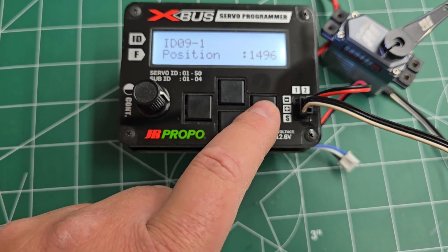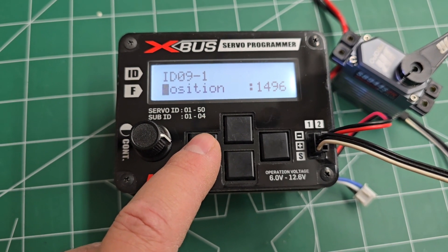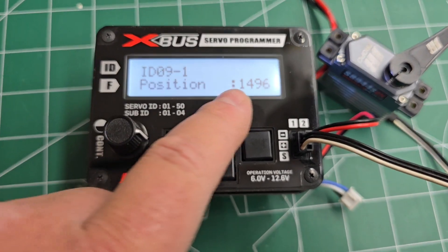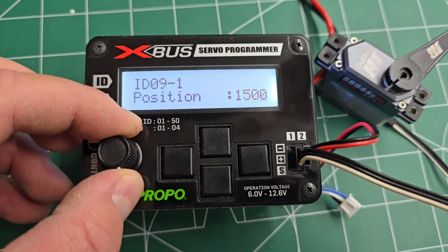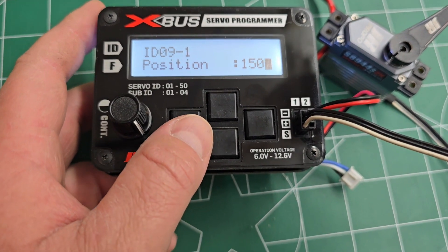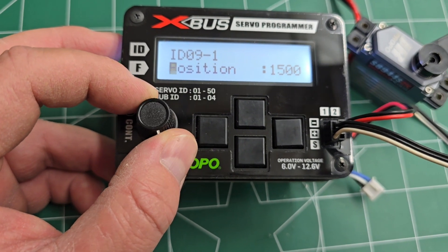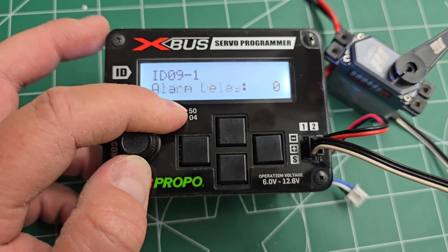These are basically navigation keys. Clicking on the right moves the cursor right, clicking on the left moves it back to the left, clicking up moves it up, and clicking down moves it down. While you're in this menu, you can change the function of the menu. In order to go to different menus, you need to have the cursor on this menu. This menu's position, the next one's servo ID, sub ID, and so on and so forth.